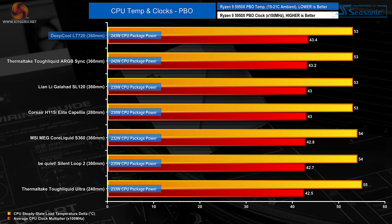In the PBO test, the most important metric is clock speed and cooling power, as the temperature delta difference between coolers is small. With fans at 100% duty cycle during the PBO test, the LT720 tops our chart by maintaining the highest average CPU clock frequency, handling almost 245 watts of package power — which is an excellent result.